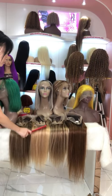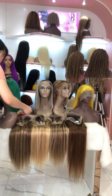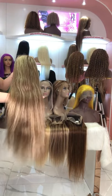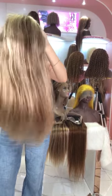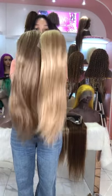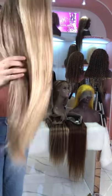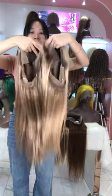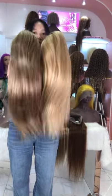We also have different colors for our highlight wigs. Which one do you prefer? You can see the colors are different but both of them are very pretty. They are also 180% density. We also make custom highlight wigs, so you can choose your own cap size and bands. We have lace closure wigs and lace frontal wigs available.